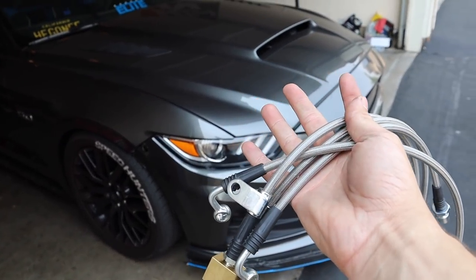What's going on YouTube, thank you guys for watching today's video. In today's episode we're going to be installing these FTR stainless steel braided brake lines on my 2017 Mustang GT.